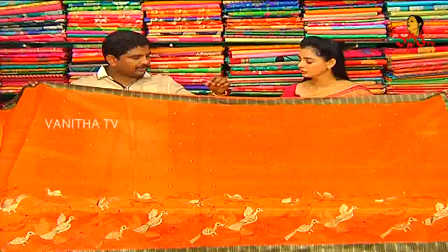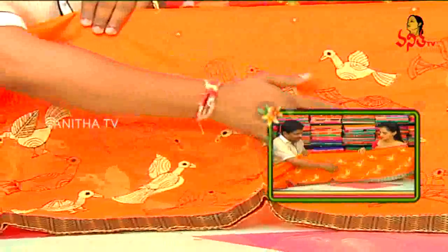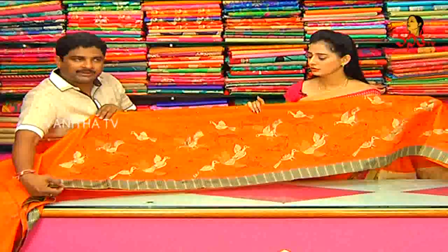We also have thread work, wavy style, and three sides available. We also have black color and white color combinations. We have small booties and thread booties. We also have flying birds with border wipe, and a lot of white, violet, blue, black, and orange colors. This is a very light, pure super knit brand. It is very good in the fabric and also lightweight.